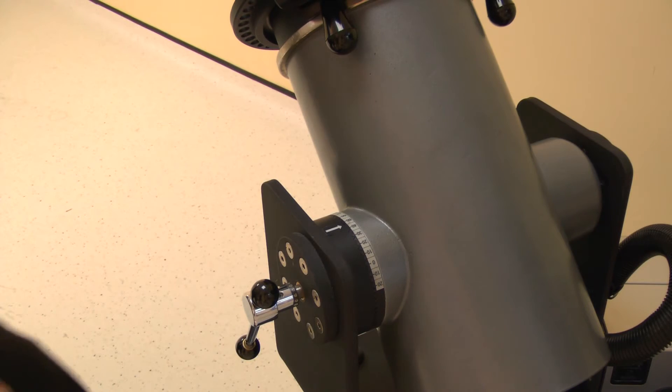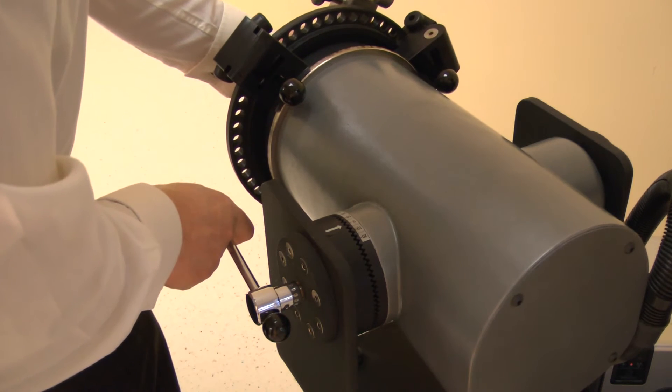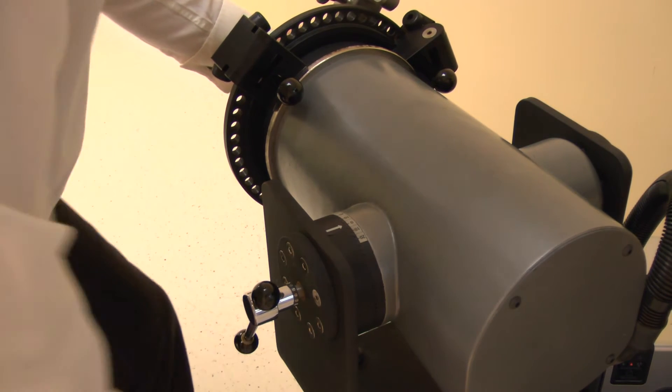Now set the dynamometer tilt. Release the locking handle then change. Adjust the tilt angle to 0 degrees. Lock by tightening the handle.